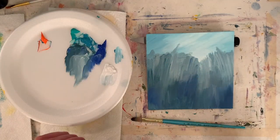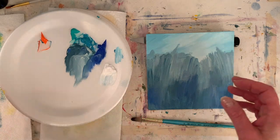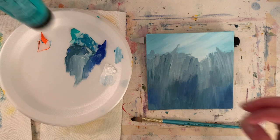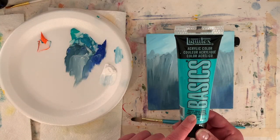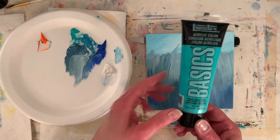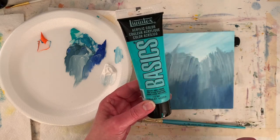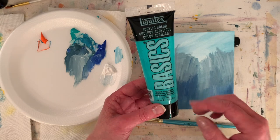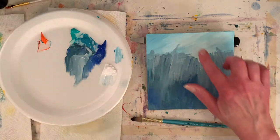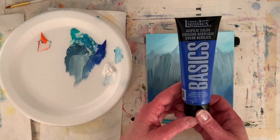I decided to do a little time-lapse before I pop in. I'm using some of my Liquitex Basics colors — this is bright aqua green. I used this in the sky and in the Queen Anne's Lace 6x6 painting from the intro. I think it makes a really yummy, pretty color — it's really an ocean color, but I like it as a sky color. This time I mixed it with cobalt blue hue.